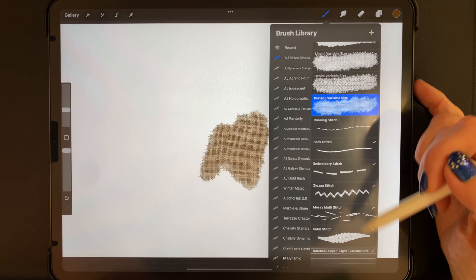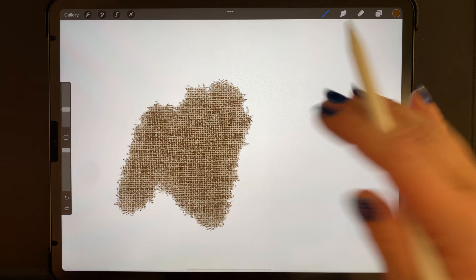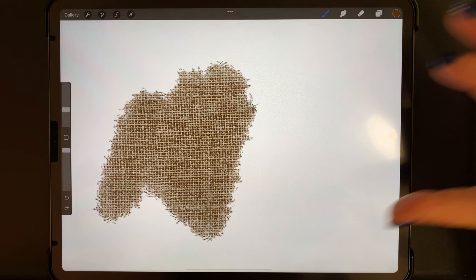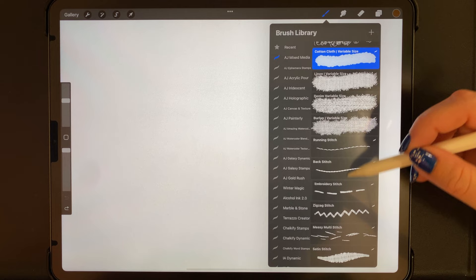It is important to note that the cloth and paper brushes are not as solid as they look. If you overlap them on the same layer they won't look like pieces of cloth sitting on top of each other, because in Procreate anything accomplished using transparency will always have some transparency in it. However, I do have a brush included in this set and a quick method you can use to actually make it solid.